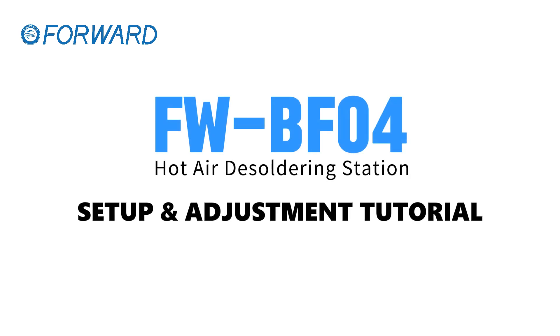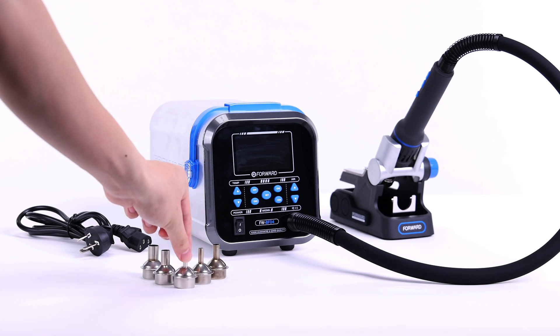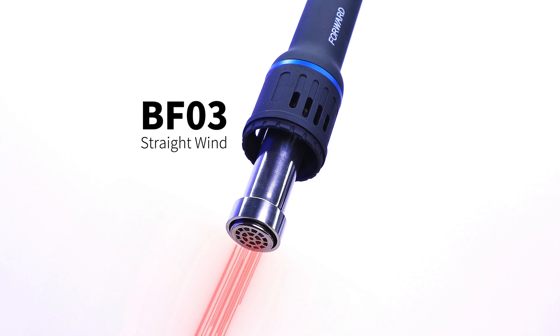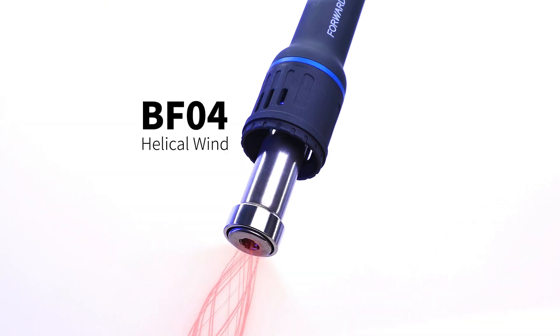Hello everyone. Today, let's set up and adjust the hot air desoldering station. BF3 is straight wind. BF4 is helical wind.